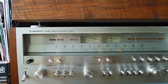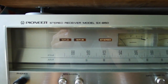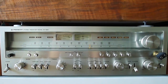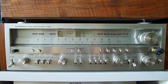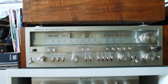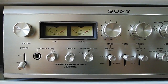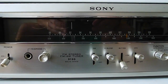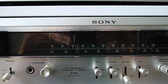This one here is the Pioneer SX850. I'm not using it right now — it's also running and I used it before because I like the looks of it. But now my main amp is this one: the Sony 2000F preamp.